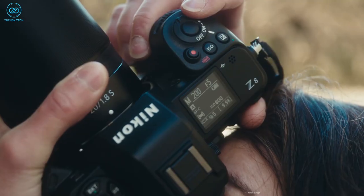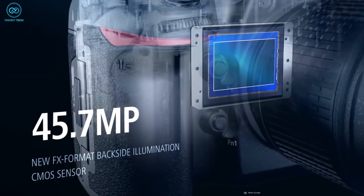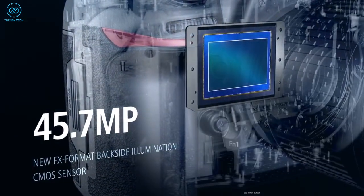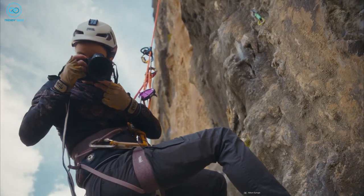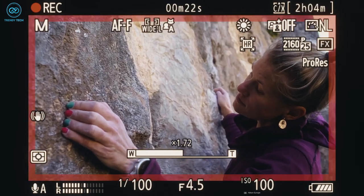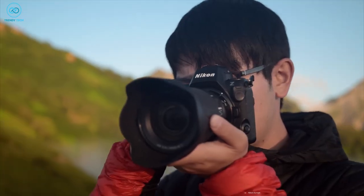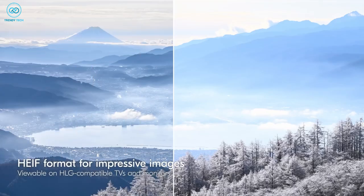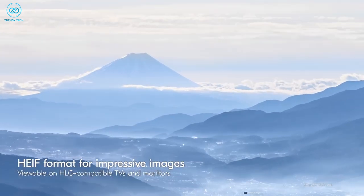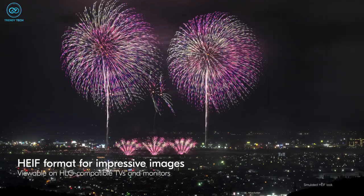The Nikon Z8 has the X-Speed 7 image processor and a 45.7 megapixel stacked CMOS sensor, which is remarkable. This combination allows for RAW photos to be captured at a rapid rate of 20 FPS, with the capability of shooting over 1,000 frames. Additionally, the Z8 offers the option to capture 10-bit HEIF files alongside RAW, enabling the capture of HDR images using the HLG curve.